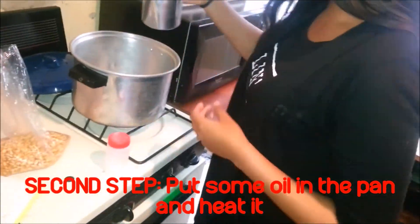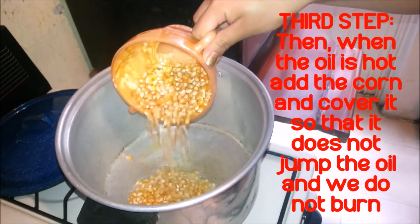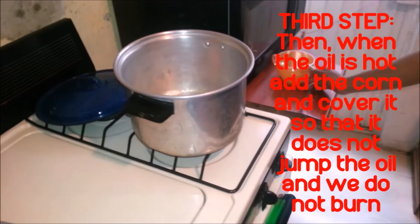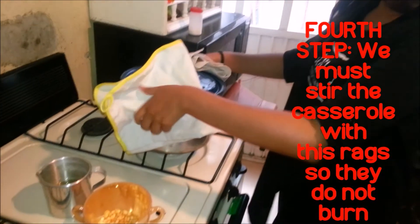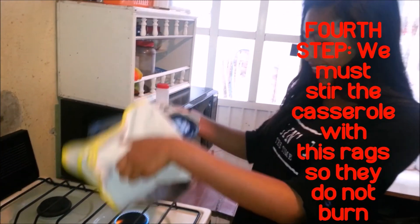First step: boil the corn. Second step: put some onion in the pan. Third step: when the oil is hot, add the corn and cover it so that the oil does not jump. We must grease the casserole with oil so they do not burn.